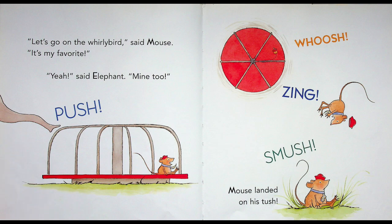"Let's go on the whirly bird!" said Mouse. "It's my favorite!" "Yeah!" said Elephant. "Mine too!" Uh oh — Elephant's gonna push! Push! Whoosh! Zing! Smush! Mouse landed on his tush! He went flying again! Poor Mouse — he's having quite a day!